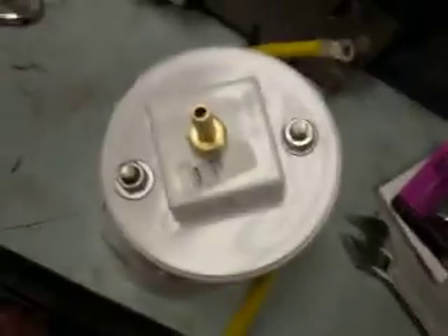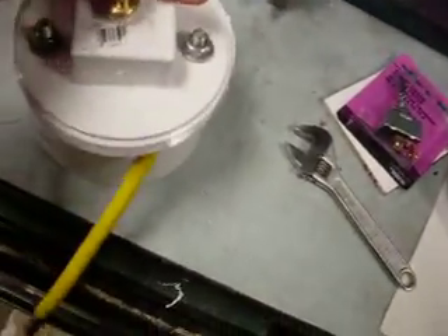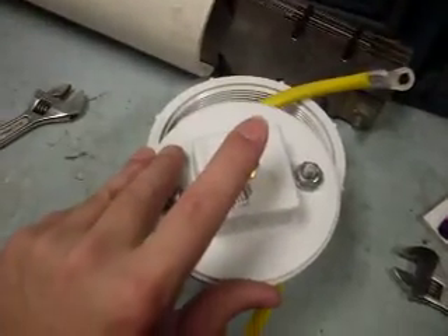So I finished off where I left off. I think this is right. This is my assembly — positive over here, negative over there. This is the line for the quarter inch line coming out.